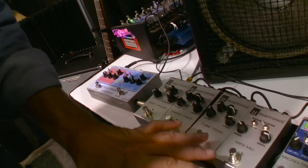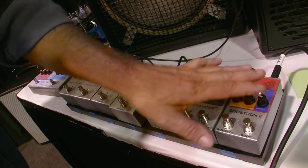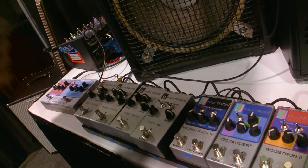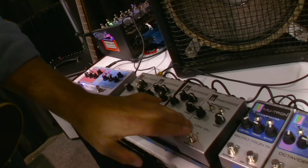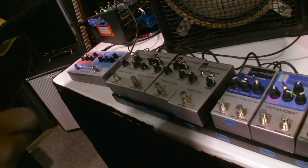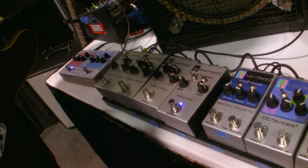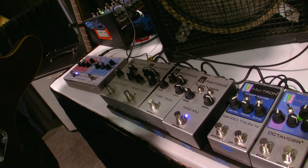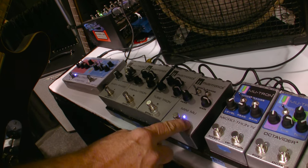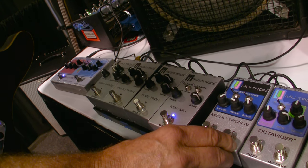You'll notice these are all the same size as our flagship double pedals with the double blocks. These are single effects blocks but with many functions inside of them. We'll start with the Mini-Mu. The Mini-Mu is basically the same circuit as an original Mouton 3, all fine made here in the United States. It's our famous optical circuit, the same as in the Microtron 4.